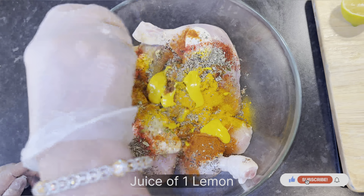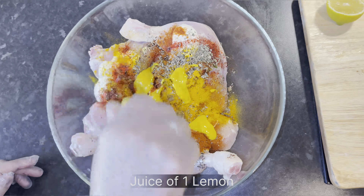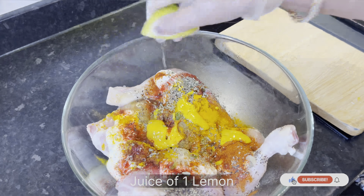The mustard gives a tangy flavor to your chicken and also helps with any remaining smell, giving it a nice mustardy aroma. Finally, we're adding the juice of one whole lemon. If you have small lemons, just use one and a half — that works too.